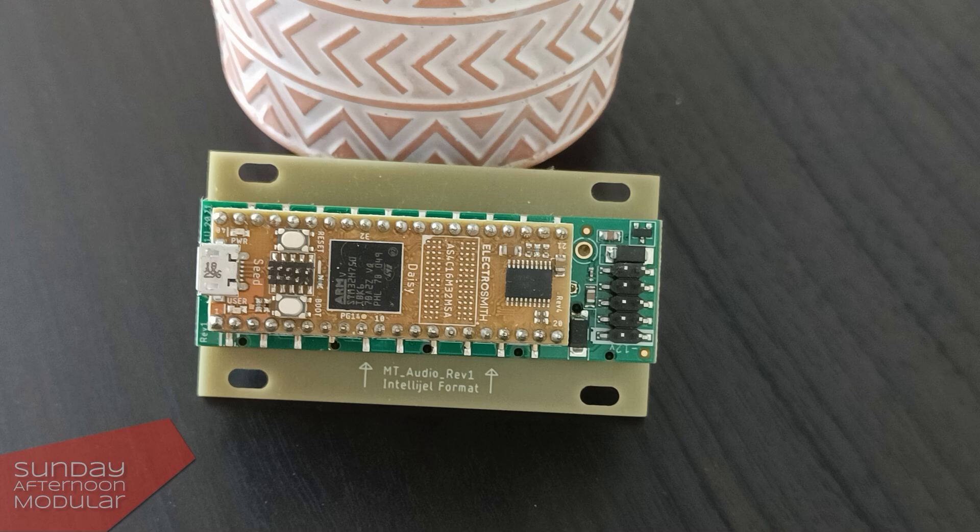But if you are someone that says, 'I don't care what my module has, it just needs to work and fulfill its purpose,' that is totally okay. Now I am not a programmer at all, but if you are and you maybe want to create your own module, the Daisy Seed could be a good starting point.